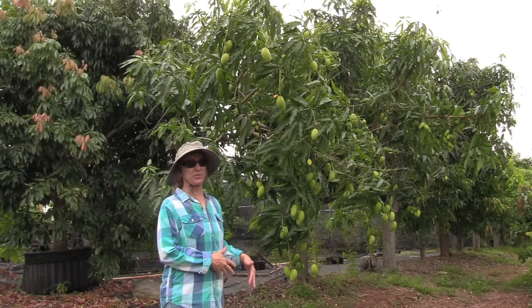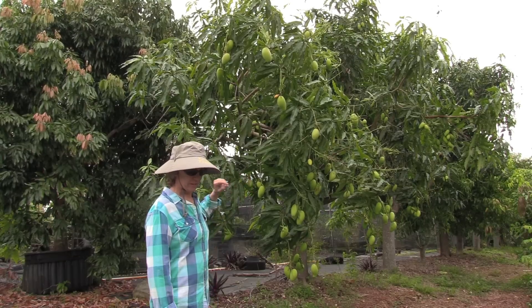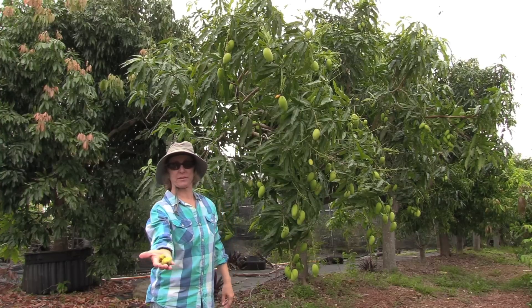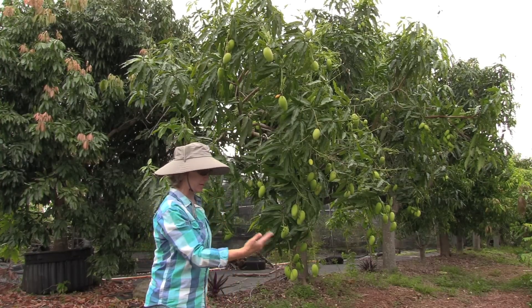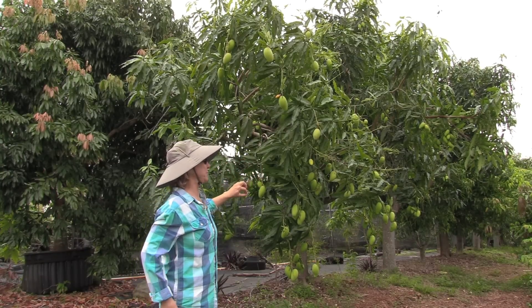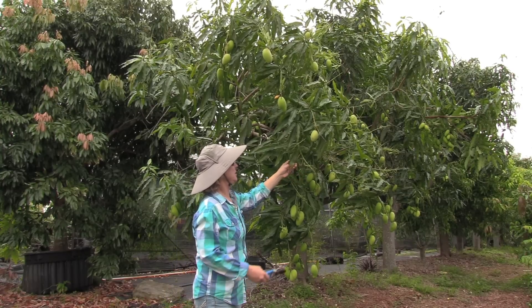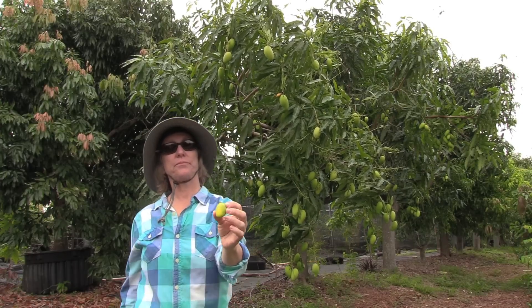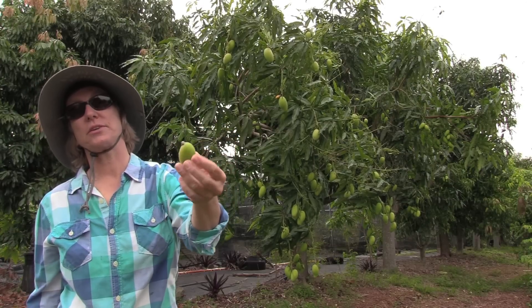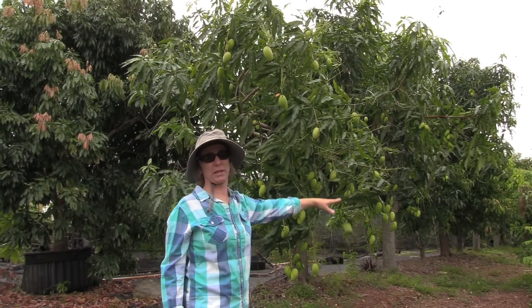Besides providing nutrients to the tree, one really good thing to do at this time of year is thin the fruit. The trees normally do that anyway — they drop fruit because a lot of times they have set more fruit than they can develop. Sometimes you can see a fruit that's yellowing; that one is going to drop. It's still being supported by the tree, so the sooner you get it off, the more energy goes to the remaining fruit.